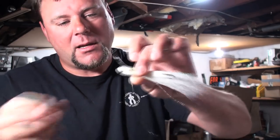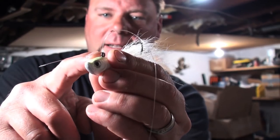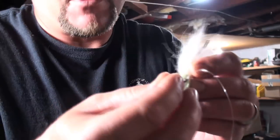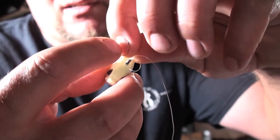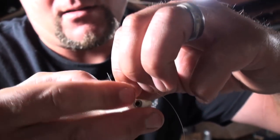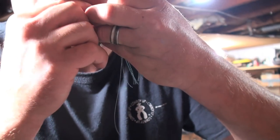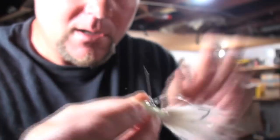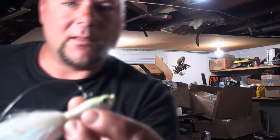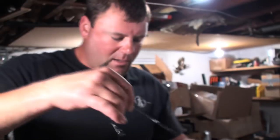Cinch it up. Then I always back my knot up with a half hitch right up next to it. Once I get the knot started, I take my finger and push it up close to the other knot, then pull the tag end — that puts my knot right up by the other knot so it's close. Then trim the excess, and it would look like that.